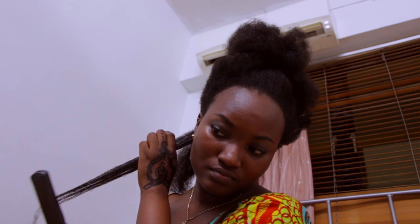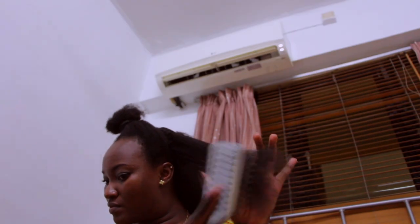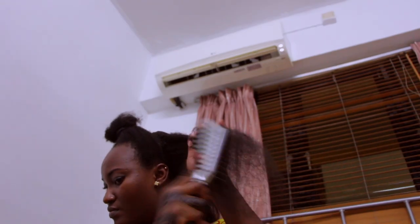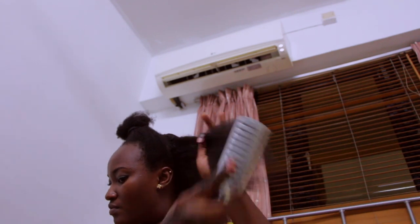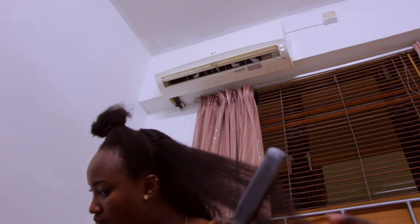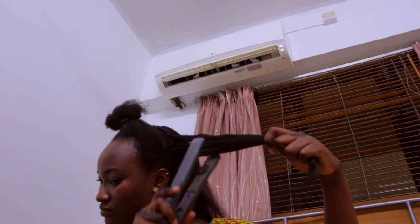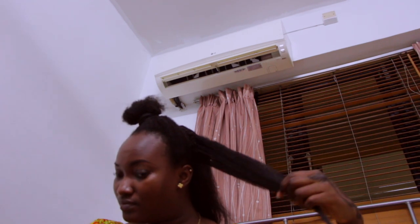I'm brushing out the hair here — you have to be patient for this step. Brush it out and then straighten it. In the clip you may have noticed the hair was melting; that's because my straightener gets really hot and it was the only one I had on hand. If you can regulate the heat on your straightener, I would definitely advise you to do that.